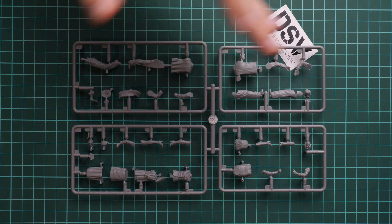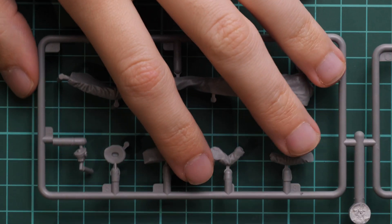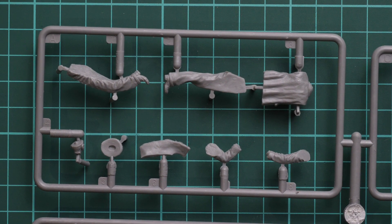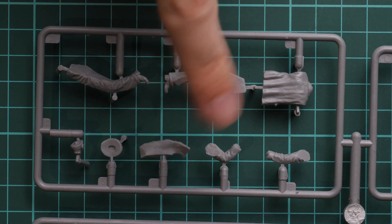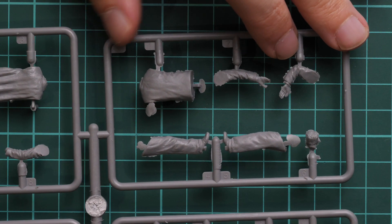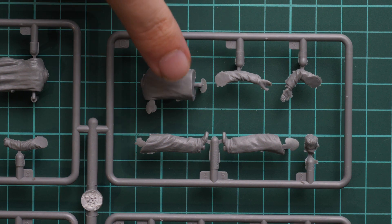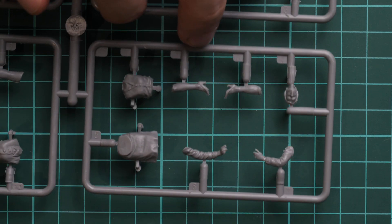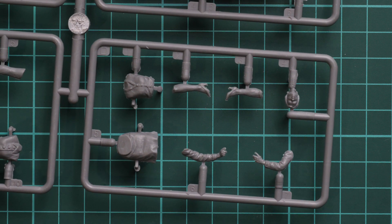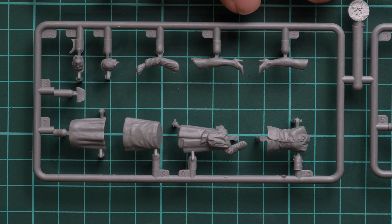Next we have four figures on four frames. We're going to zoom into one of them and take a closer look. This is a typical 1/35 scale parts division — we have separate legs, hands, and various clothing accessories. We'll see this frame from the opposite side shortly. Here you can see a guy who is standing in quite a simple pose. There might be a small amount of flash around some parts, but it's easy to clean up, so no worries.